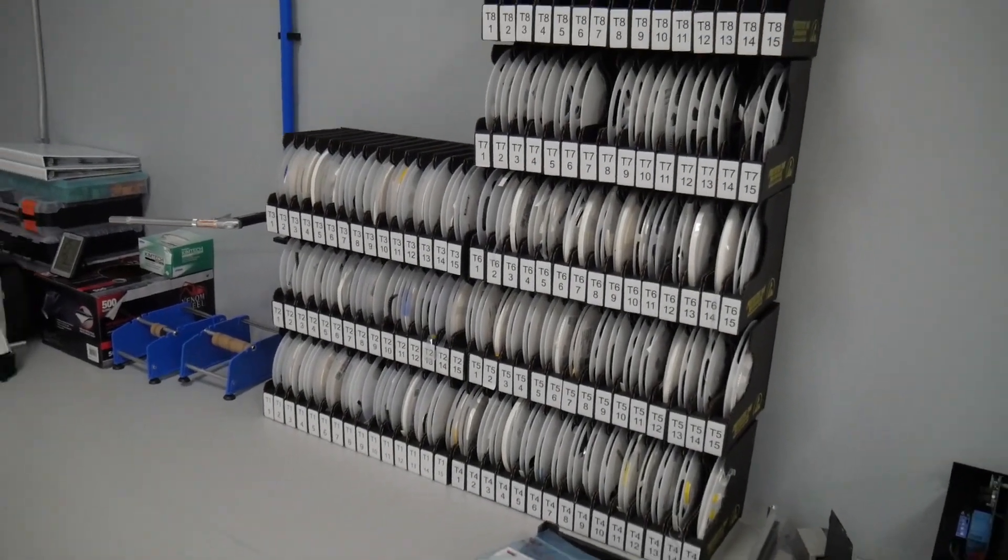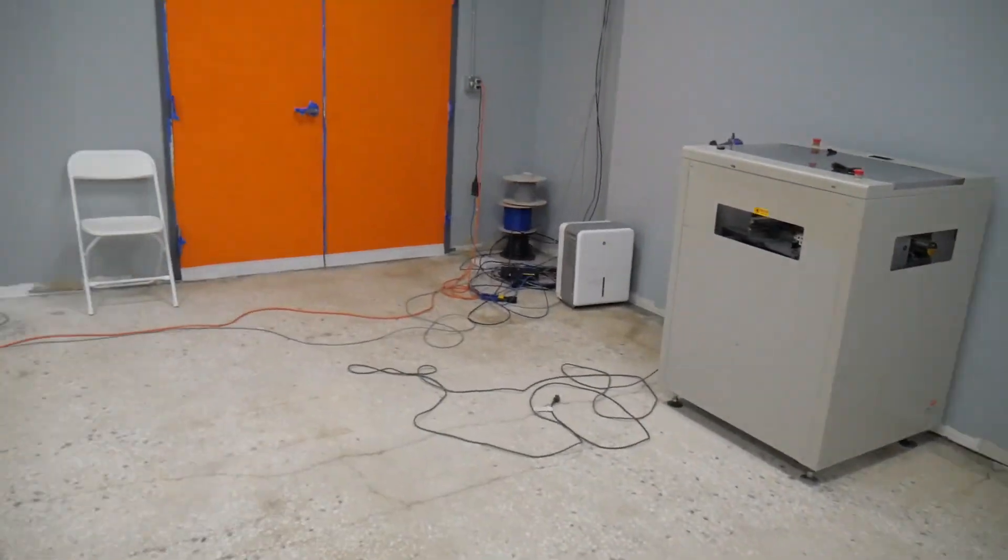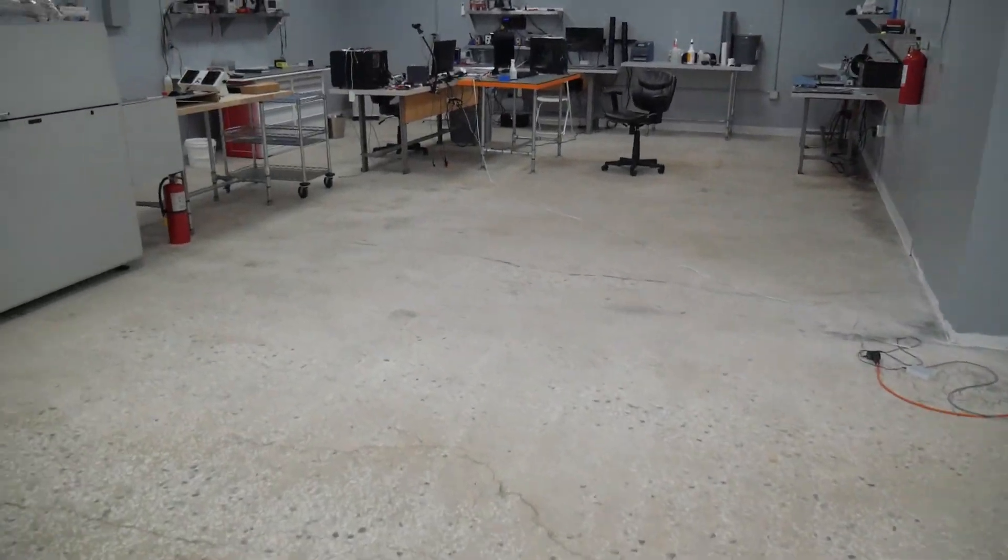And here's all of our nicely organized and barcoded part storage, which is super amazing.